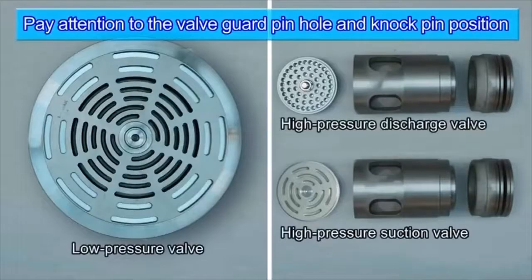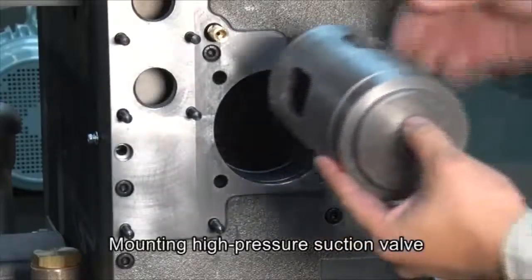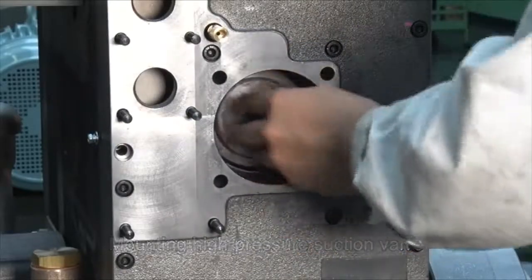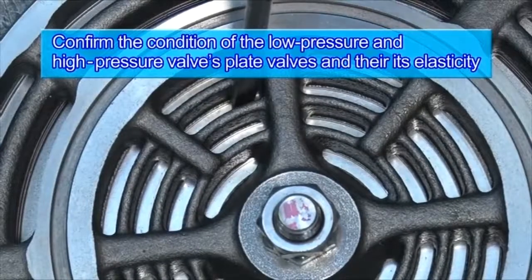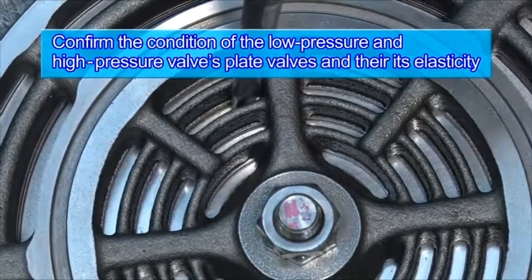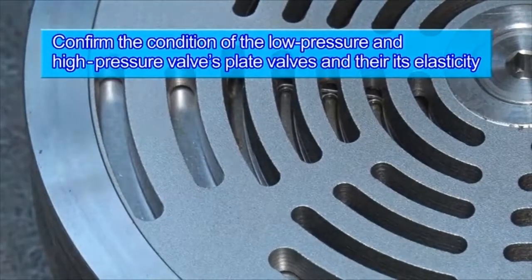Before beginning to assemble low-pressure and high-pressure valves, confirm that the knock pin is inserted in the pinhole provided in the inside of the valve guard. Also confirm the condition of the low-pressure valve's plate valve and check that it has elasticity. High-pressure valve plates should be confirmed too.